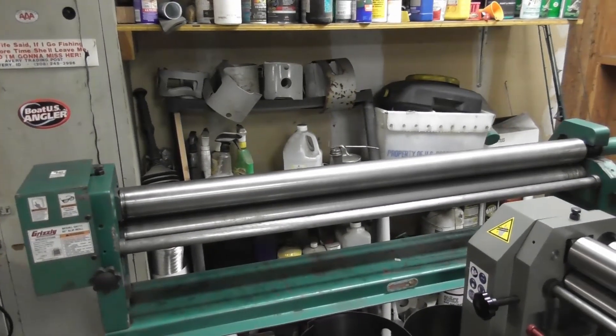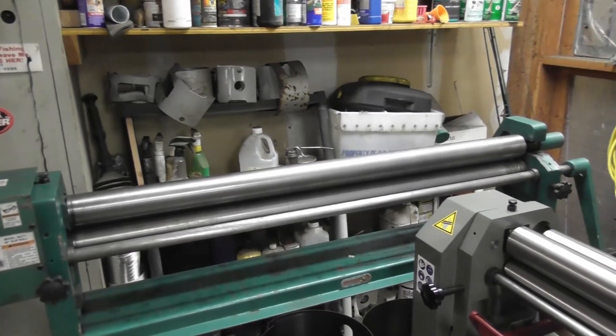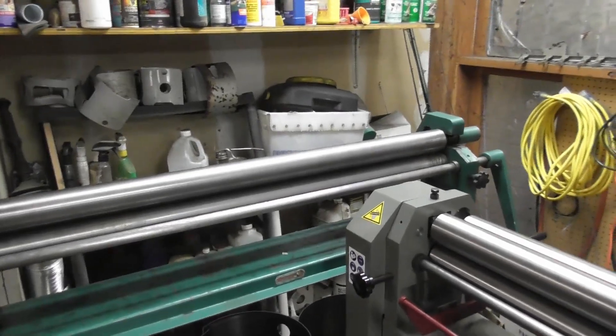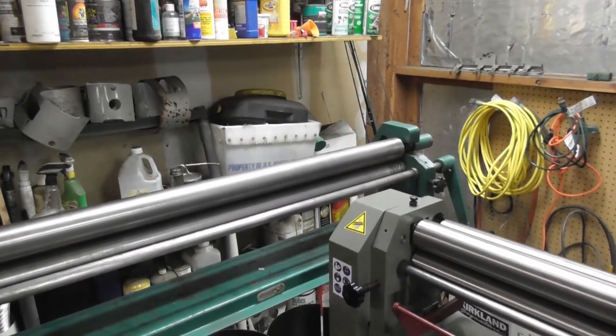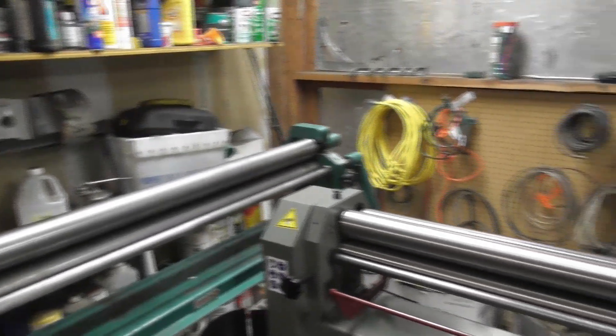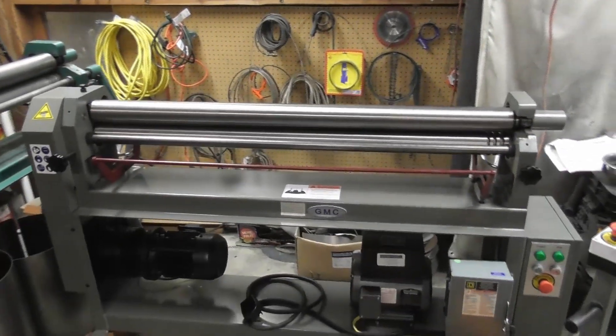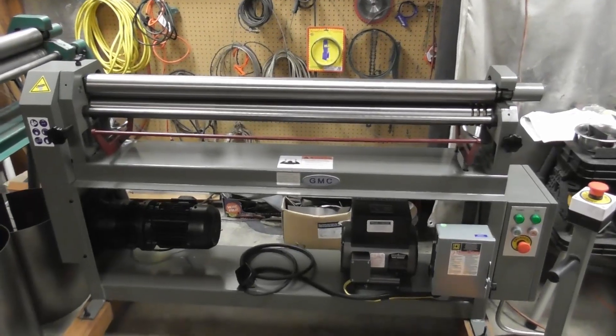This is a Grizzly slip roll — it's an excellent slip roll, it works very well — but you can break your back just rolling parts for a complete build. It became apparent when we were doing these version 3 housings that we needed to upgrade our slip roll, and we decided we're going to go to a powered slip roll.